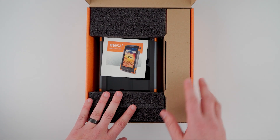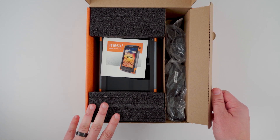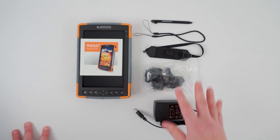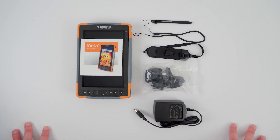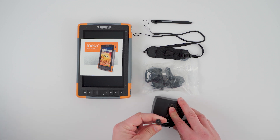Now that I have the box open, I'm going to go ahead and pull out all of the accessories as well as the tablet so that we can get a closer look. I've gone ahead and pulled out the device as well as the accessories that are included in the box.